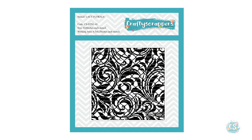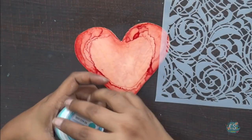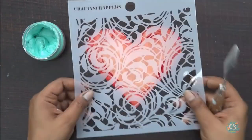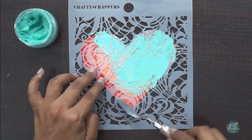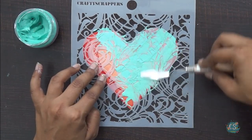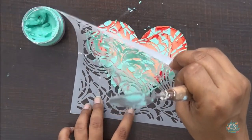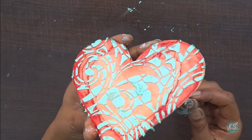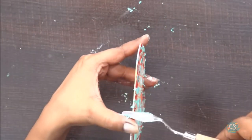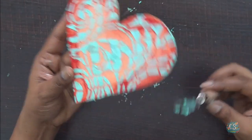Now it's time to start the next process. Crafty Scrappers also come up with this beautiful floral stencil — they are amazing. I'm going to use this one and apply my Dazzle Paste with the help of a palette knife all over my board. The Dazzle Paste is so creamy and buttery, it's super easy to use and there's very little wastage because you can spread it evenly and smoothly on your project. My base is completely ready and I'll dry it before starting some embellishment work.